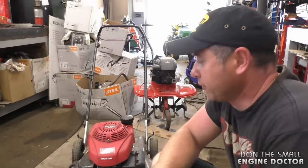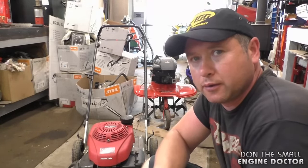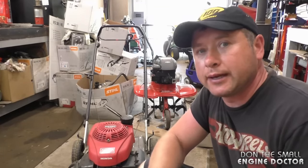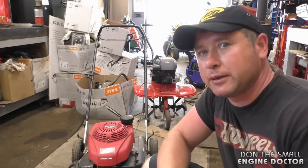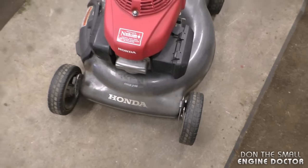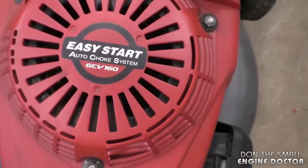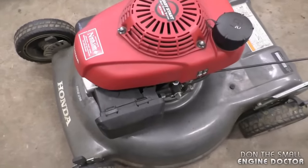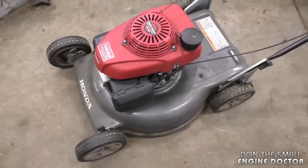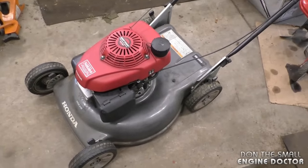Welcome back. I've got a Honda lawnmower here that's very difficult to start. I'm going to show you step by step how to repair it, and you'll see that it's not that hard to do and not that expensive. What I've got here is a Honda HRS 216 lawnmower with a GCV 160 engine. This engine has an auto choke system, and that's what's causing the issue today.